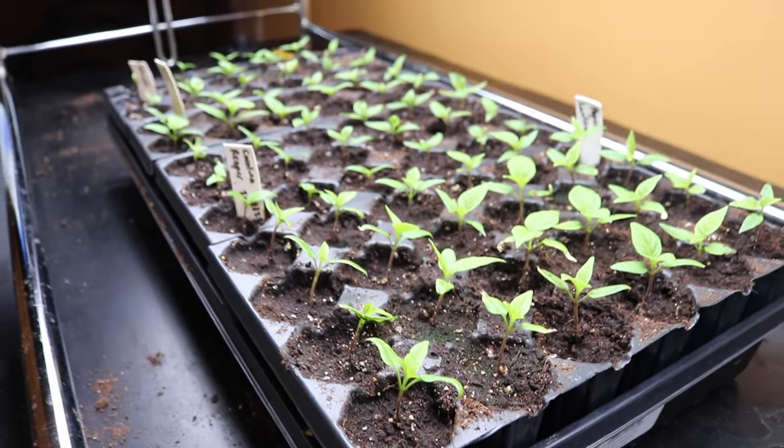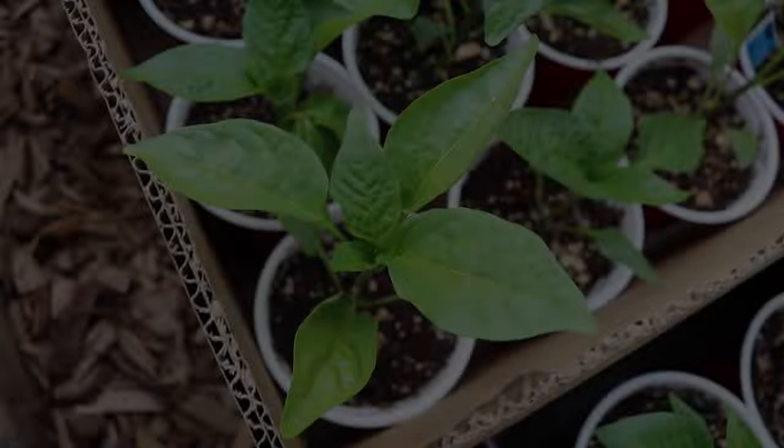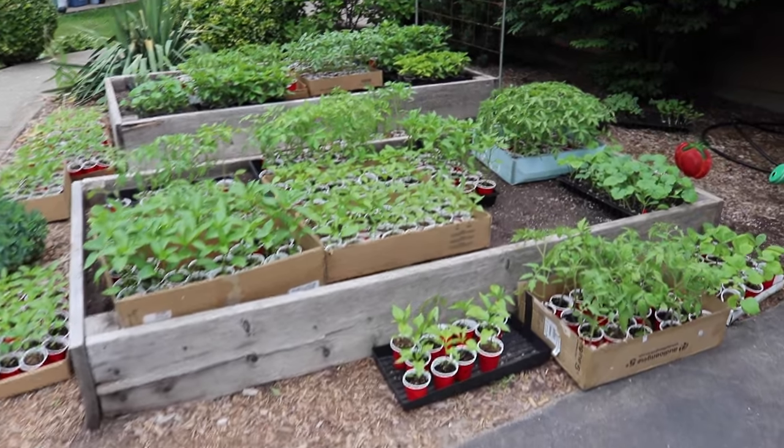Use a timer to keep the lights on for 12 to 14 hours a day. Give them a drink when the mix starts to dry. Once the weather warms up, repot the seedlings into cups and slowly expose them to the great outdoors.